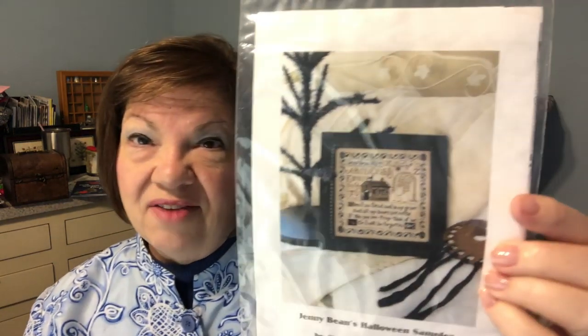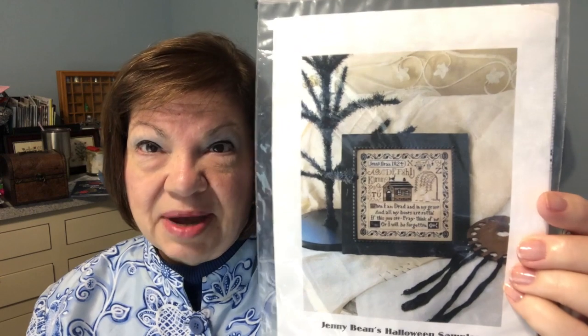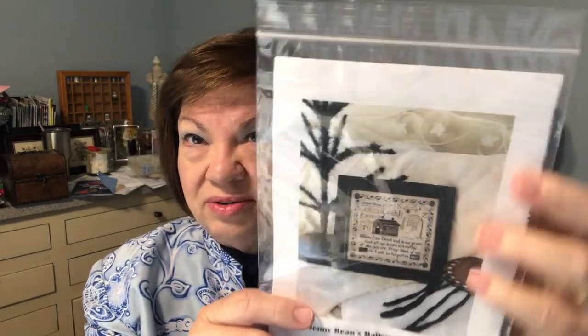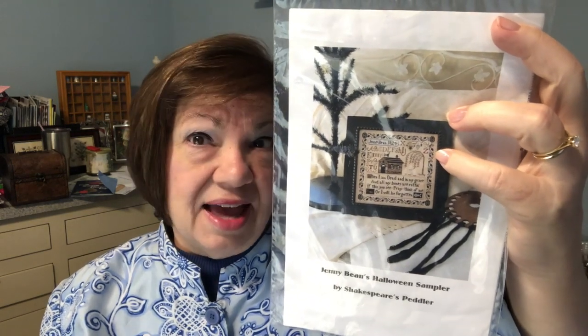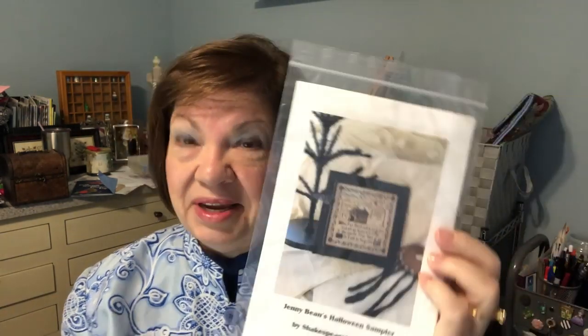The next one is Jenny Beans Halloween Sampler, also by Shakespeare's Peddler. I have not stitched this one — it was either a gift or from a freebie table. I thought I might stitch it but I haven't. As I'm looking through all my patterns, I noticed I have other Halloween things I'm going to be stitching and this one seems to be very popular — I think there's even a sale going on right now. So if you're interested, say you want to stitch the Jenny Beans Halloween Sampler.